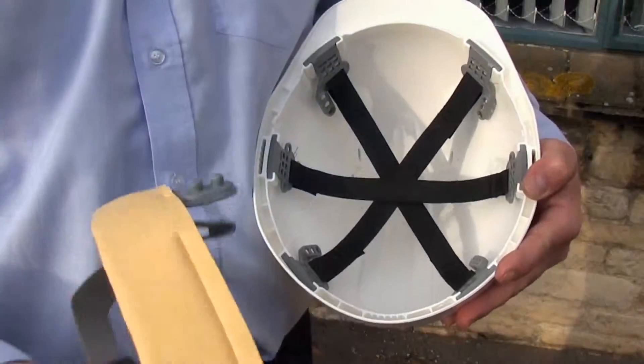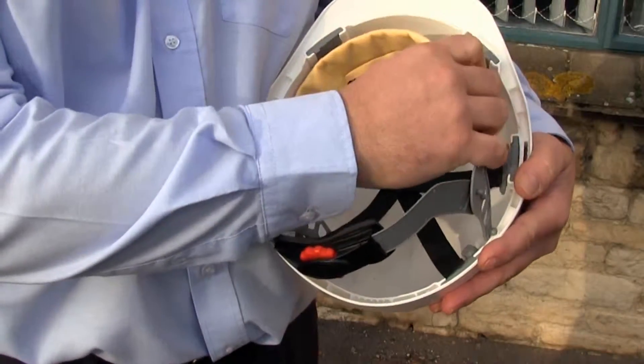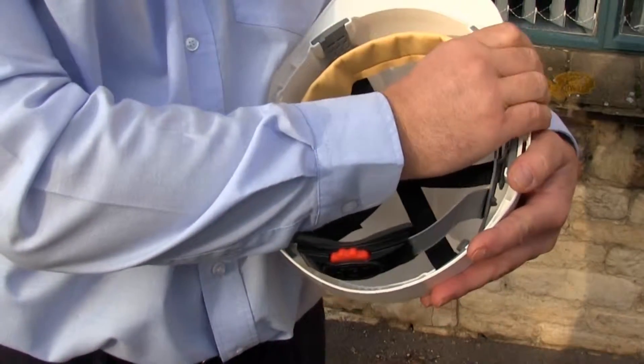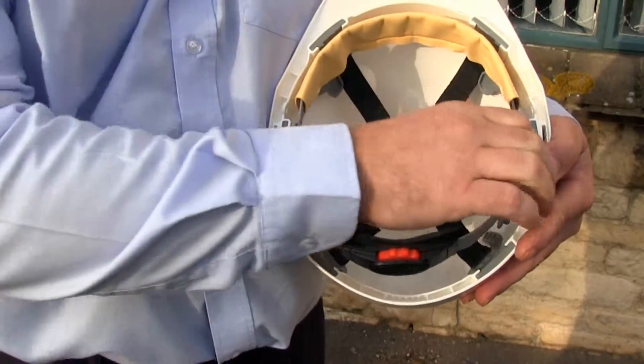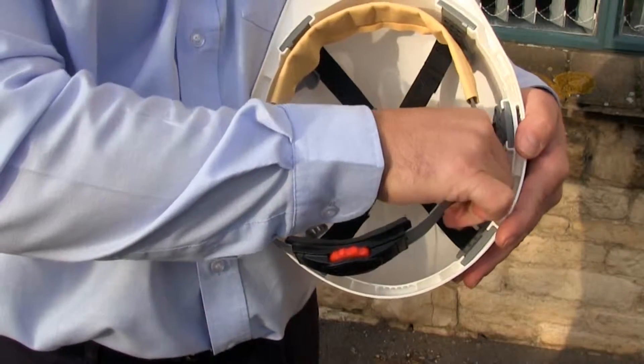Then take your new strap, position it inside the helmet, and pop it in using the reverse procedure — front one first, snaps in, and then the rear ones snap into place.